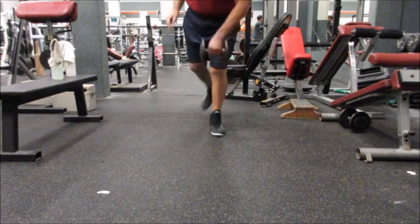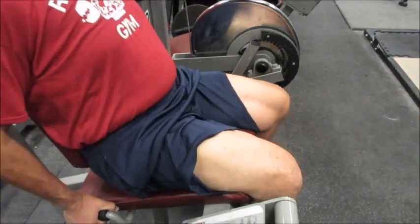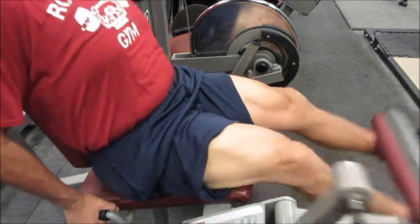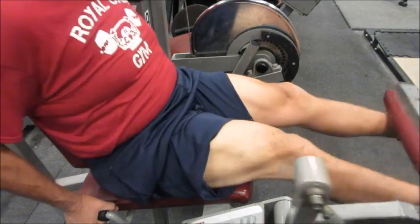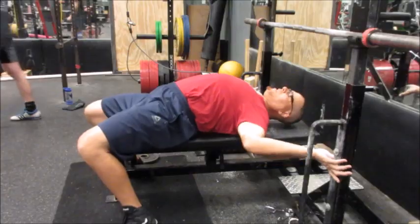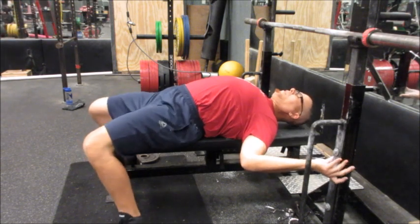I might even talk it over with coach so that I don't use anything at all and just develop my balance. One of my favorite exercises here — I like the leg extensions. These felt really good today. These are three plates, with a nice squeeze at the top to really flex those muscles and get the blood in there.